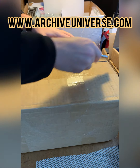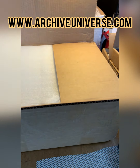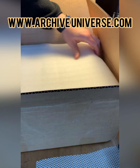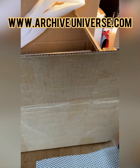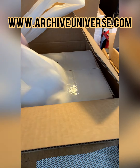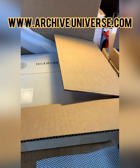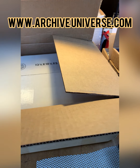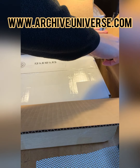Unboxing — let's see what these books look like. Thank you so much to everybody that's helped bring Archive Universe to life. They packed them so well. Thank you, Tom, for packing them so well. Look at all this foam and all this awesome stuff in here.